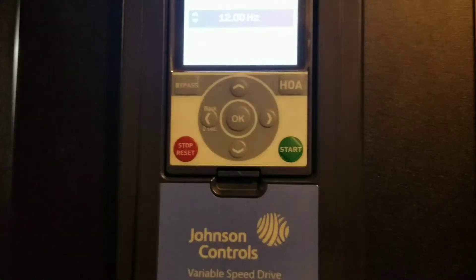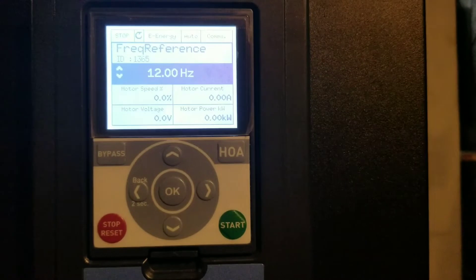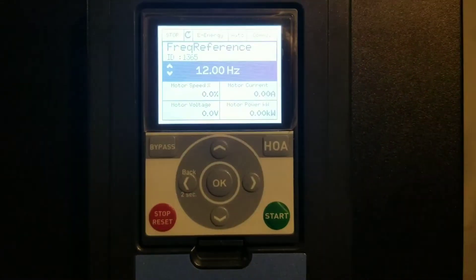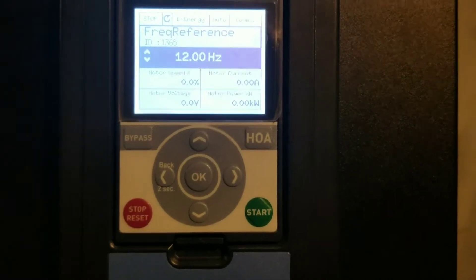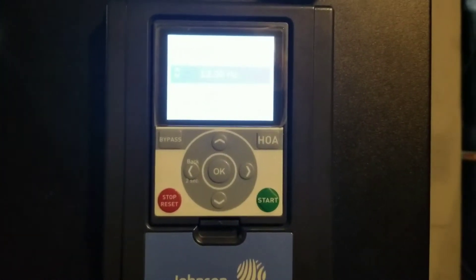Anyway guys, hope this is helpful to you if you ever have to change one of the communication boards on these drives. If it is offline on the SA bus, the first thing is to check the addressing. If the addressing is correct, or if it is at zero and it won't let you change it, it is highly suspect that the card could be the problem.